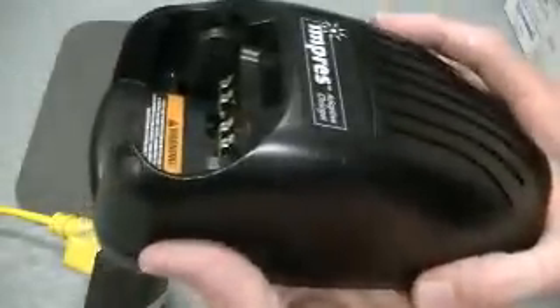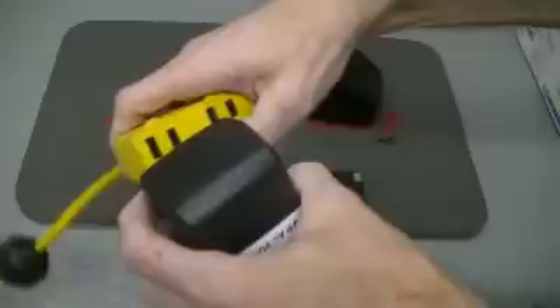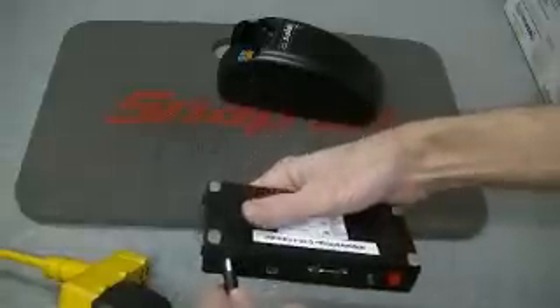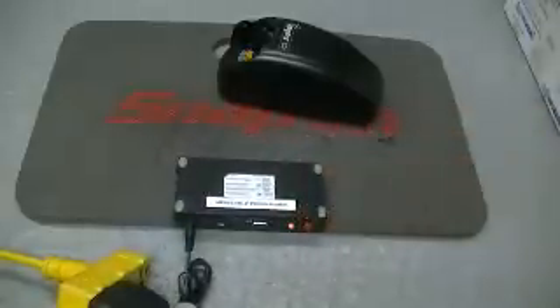This is an older charger. I've got new ones, but I just thought I'd do one on an older one. This has already been bumped up, but I'm just going to show you how it works. Very nice, because what you have is an AC power source. All you need to do is just plug this in, plug it into your field programmer, and you can see that the status is ready.